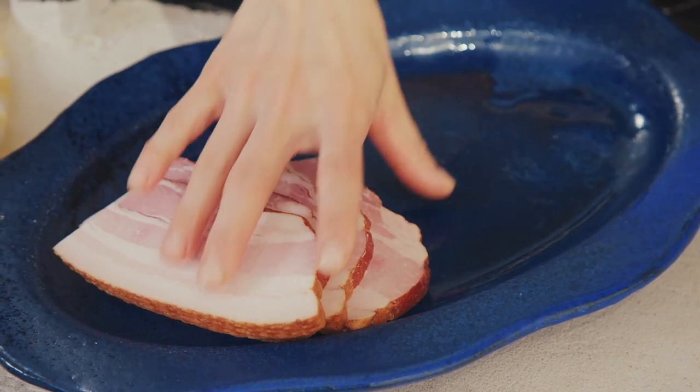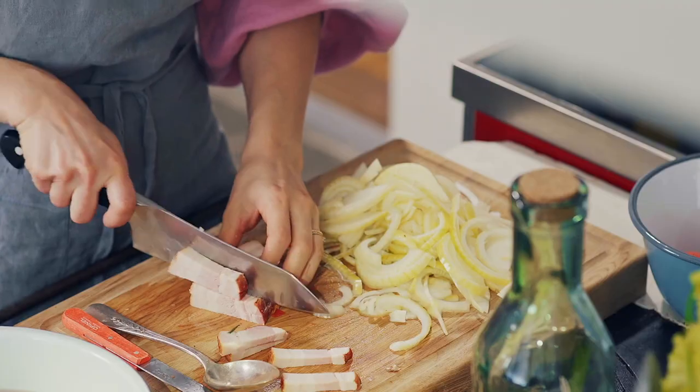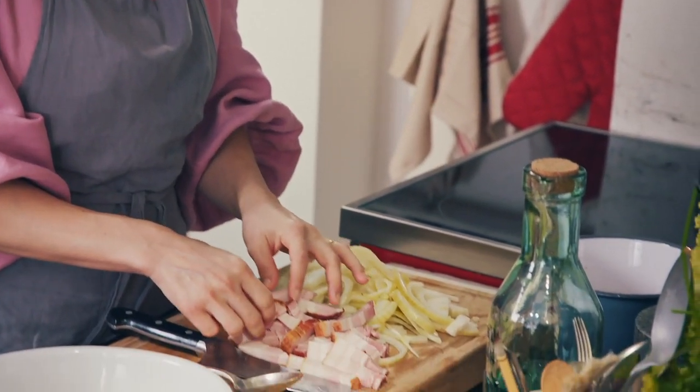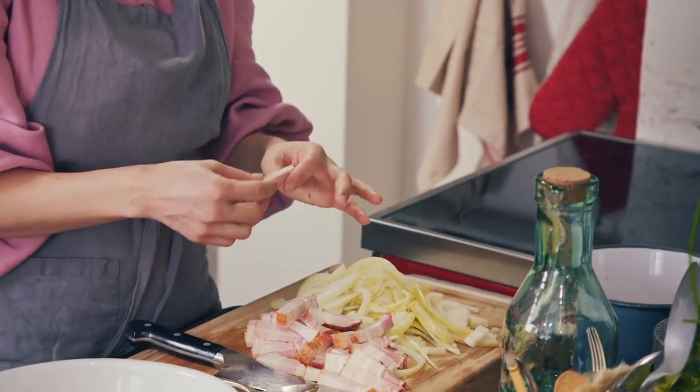I've got some amazing smoky bacon. Something I like to use for cooking is the thicker slices because they keep their shape. Worst case scenario, use streaky bacon — you'll get the same flavour, but you won't get those lovely bite-sized bits in the stew, and that adds another dimension to it.